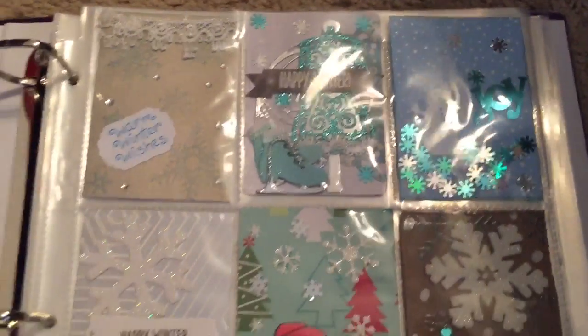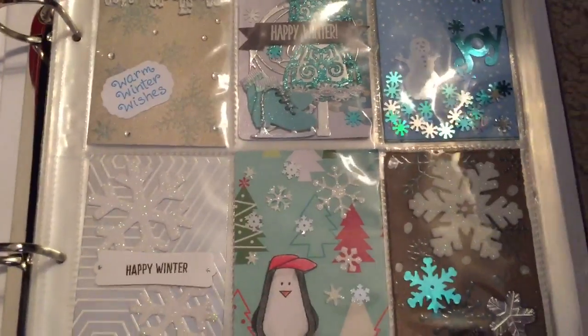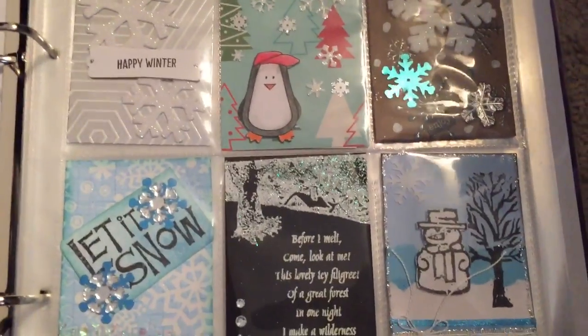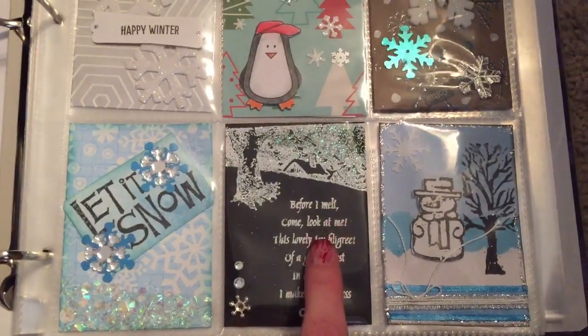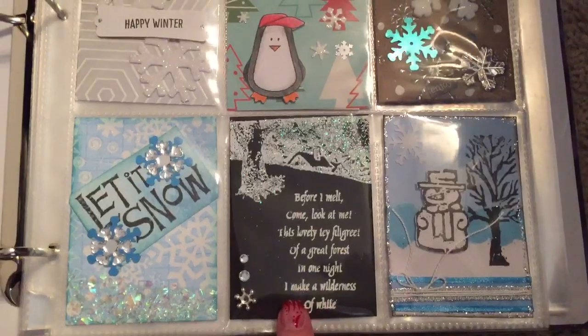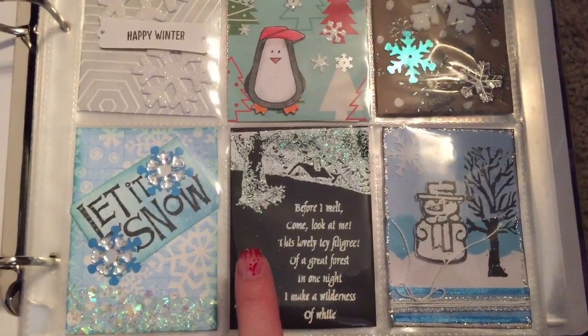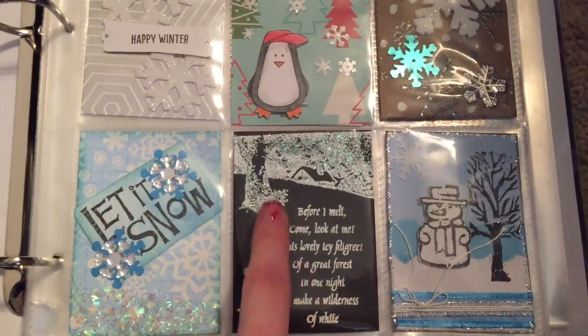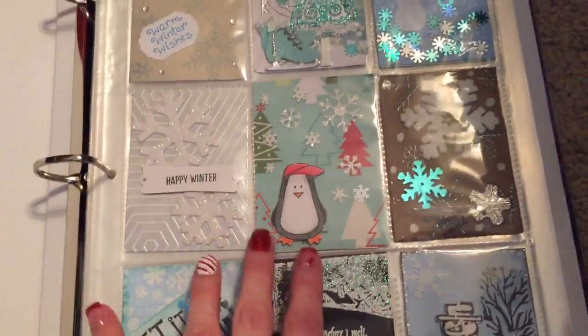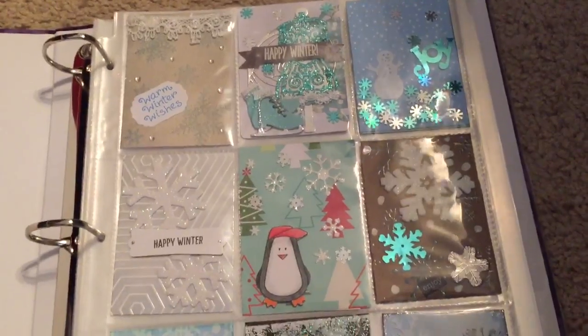Look how beautiful these are — oh my goodness! I won't show all the extra goodies that we got, but oh, so pretty. I do know that this one right here came from a woman in the UK. So pretty. All of them — they're just gorgeous.